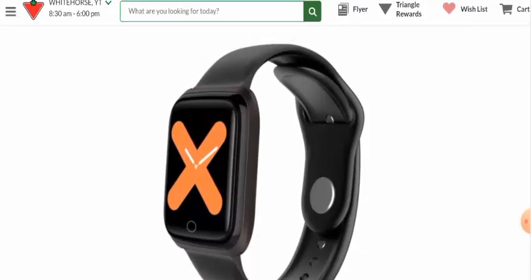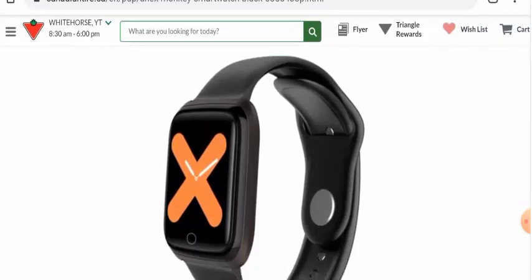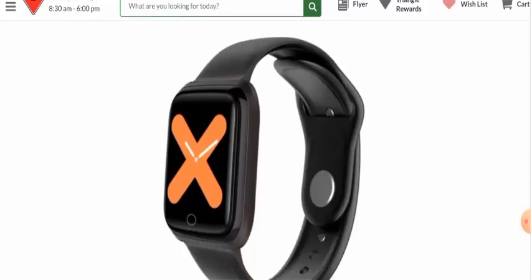If you want to know about the release date of this product, we tried to search for it but we couldn't find it, so we don't know anything about its age. Regarding this website's age, we checked the domain information and this website is quite old — it was registered in the year 2000. The trust score of this website is 99% and the business ranking is 100%, which is very good.